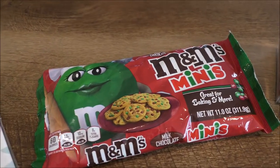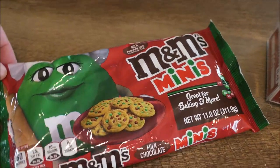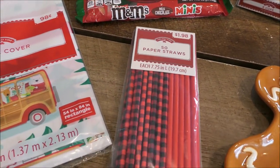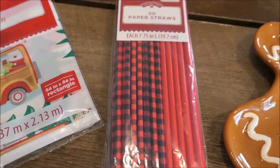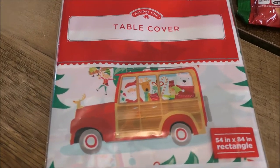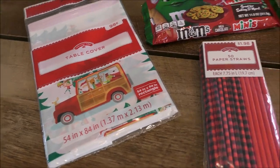I had to pick up a pack of the holiday minis — my daughter loves to have these as just a little snack. I stick them in a cute little cup for her and it's perfect because they're the nice little mini size. I also picked up a pack of the paper straws that I get for every single holiday — this one is a mix of red buffalo check and solid red for only $1.98. And then this super cute table cover — I don't know what I'm going to do with it but look at that car with the whole gang in there. Only 98 cents — I'm sure that will come in handy.